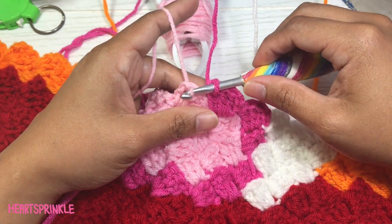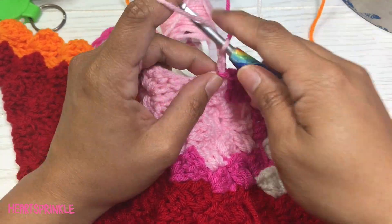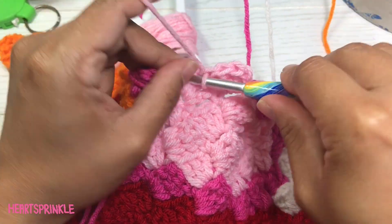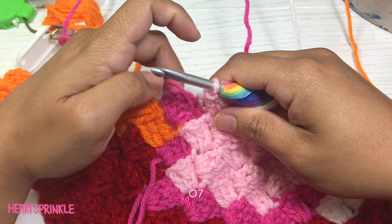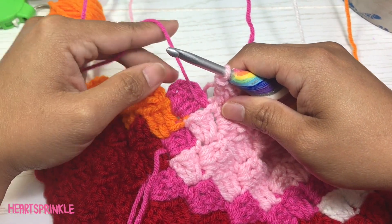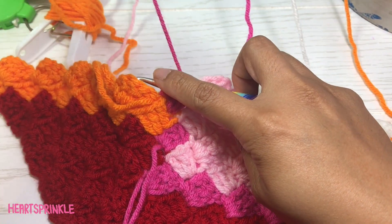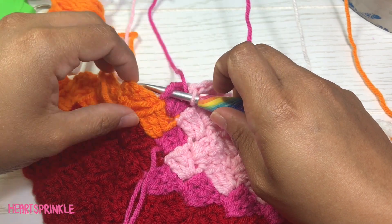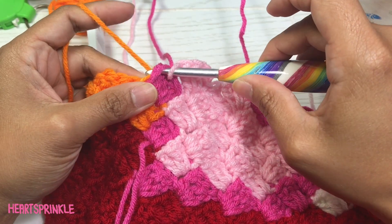We're going to slip stitch and chain two, and we're going to do one more light pink. We need seven orange, and we're going to take this light pink and bring it up because we need to use it for the next row. I'm just going to bring it up and leave it like that, and continue with the orange.